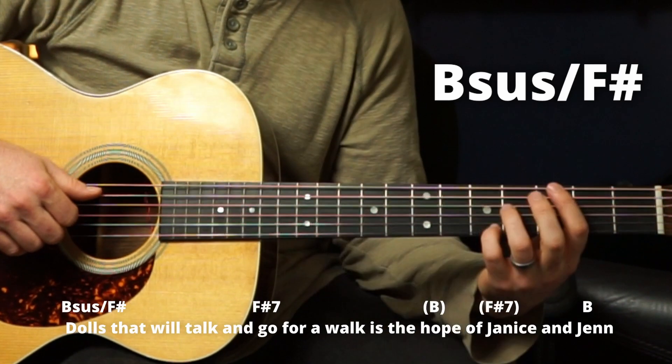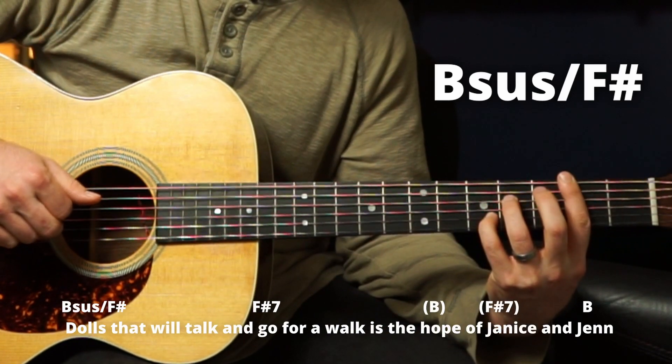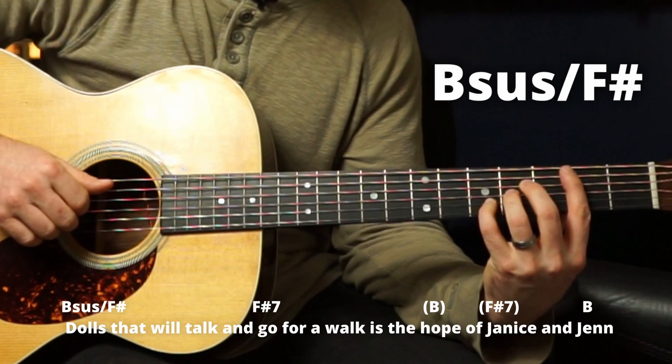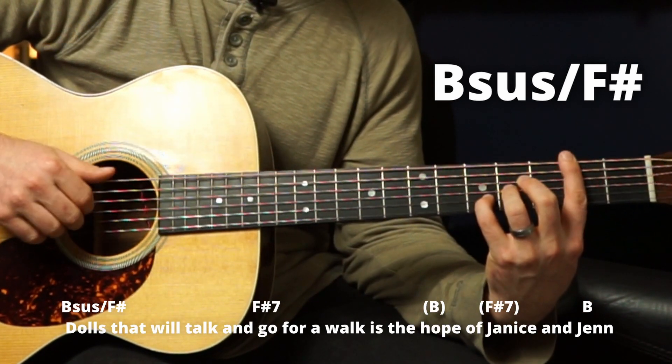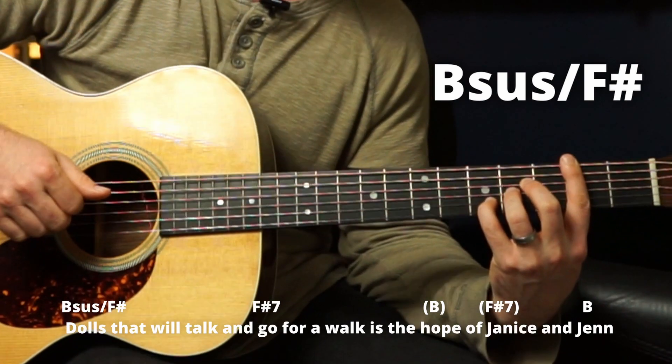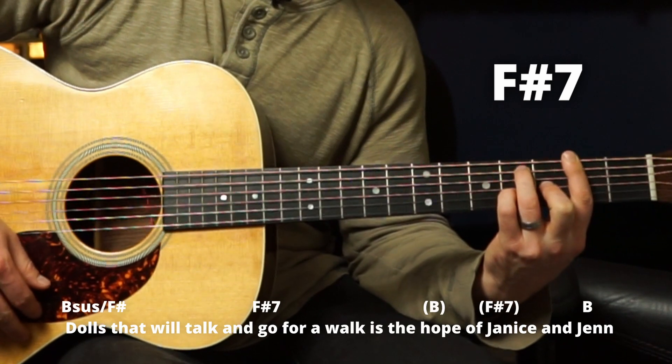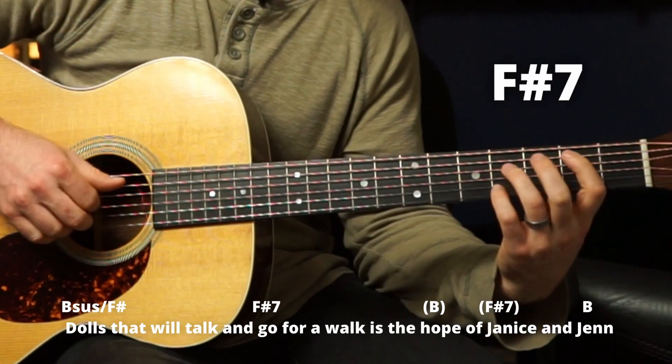C sharp minor, G sharp seven, C sharp minor. Then we've got a B suspended over F sharp. We've got a B major chord — barring here, putting the A chord shape here — we slide the pinky over and get our F sharp in there. 'Dolls that will talk.' Then an F sharp seven. 'Go for a walk.' Quick B, F sharp seven, and B.